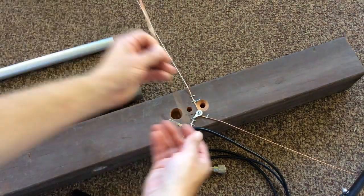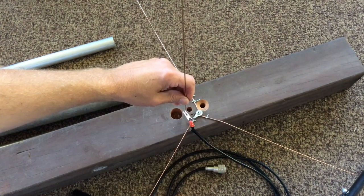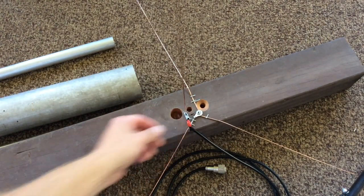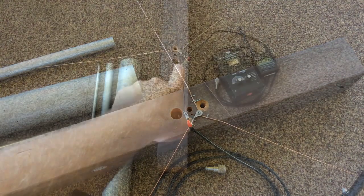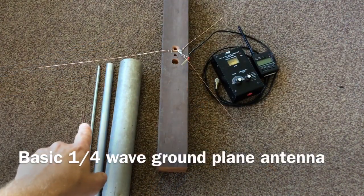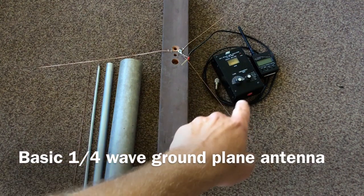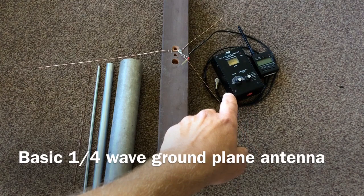I cut each driven element to 19 and a half inches, which should get me close to the 2 meter ham band — 144 to 148 megahertz. And the ground radials are slightly longer.